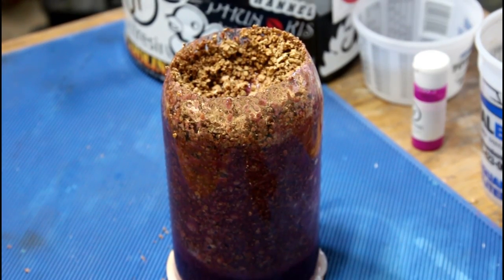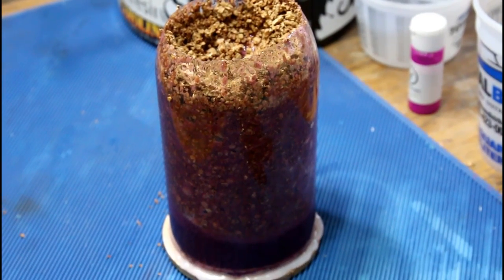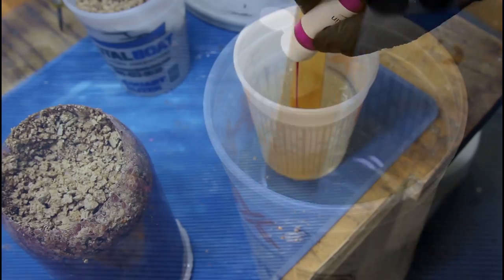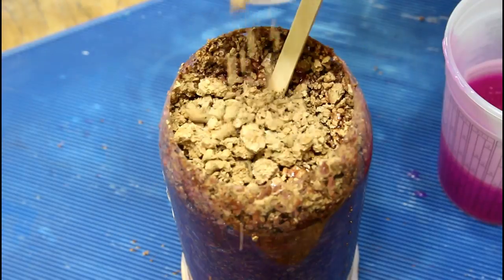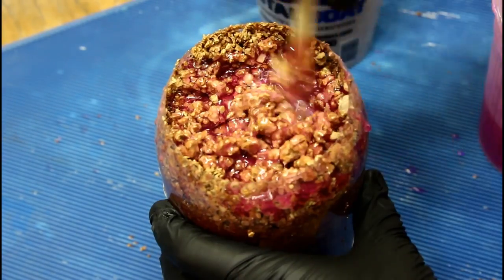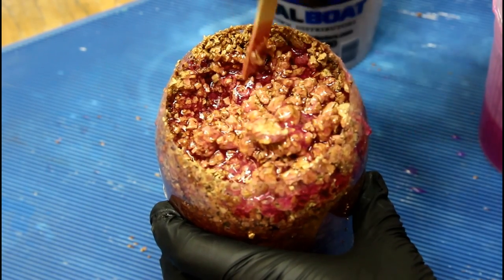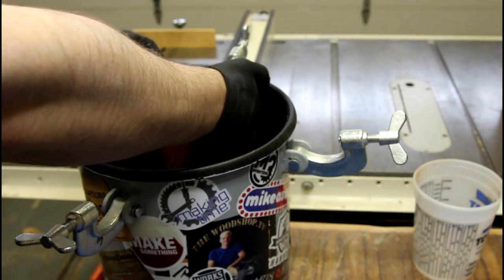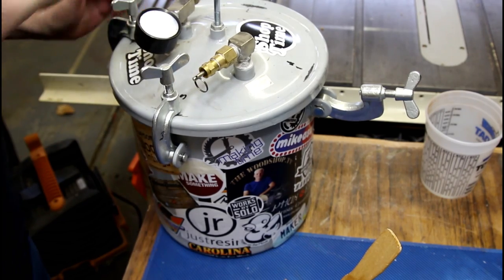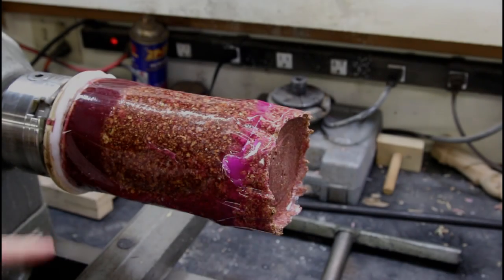It doesn't look like it rose up any more than it had originally, so I'm going to fill this area up here with some more cork and maybe pour the resin on top of that, try to saturate it, and back into the pot for another 12 hours or so.